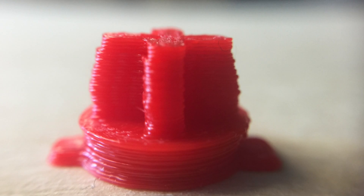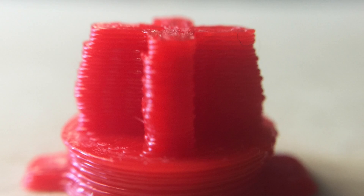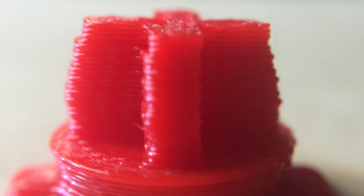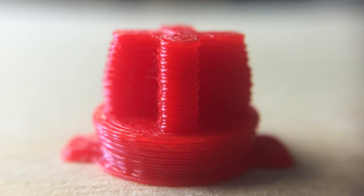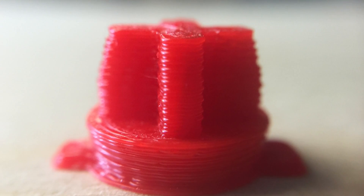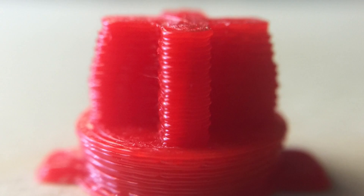Here's another part printed before the shim at a different point on the bed. Everything shifted left — that wall should be straight and the back wall should be balanced, and it's not. That's the loose bed. Now here's the same part in the same position printed with the shim in place so the bearing isn't loose. Look at that straight wall, balanced in the back. This is the way it should be. XYZ Printing has got to fix this.